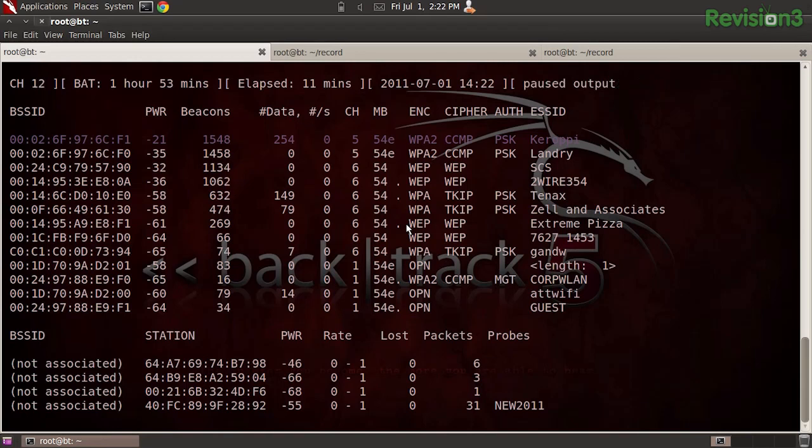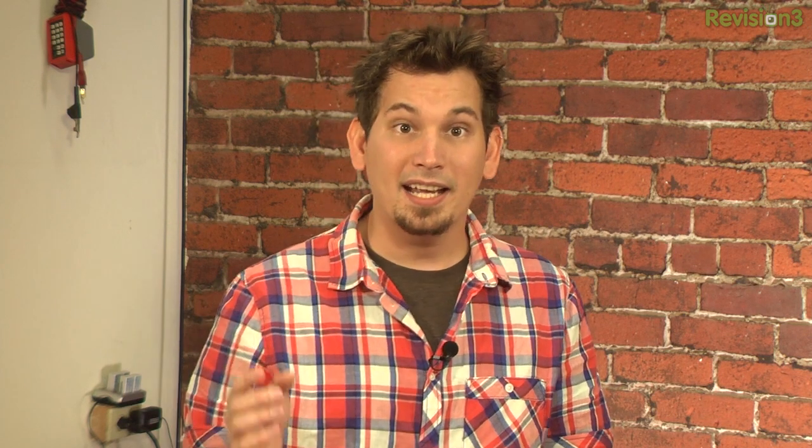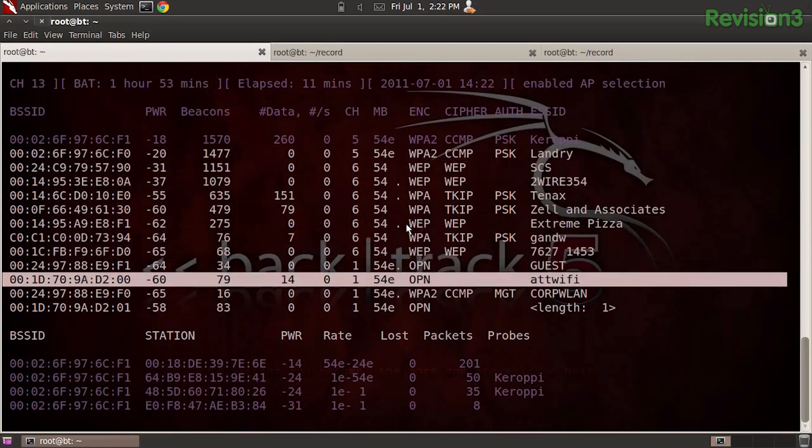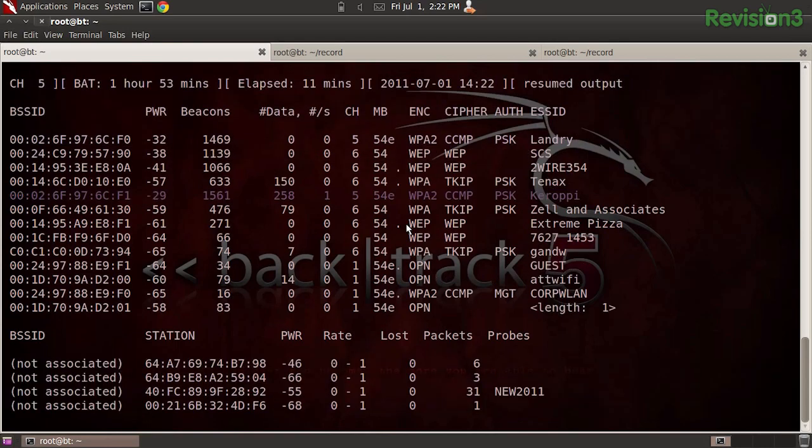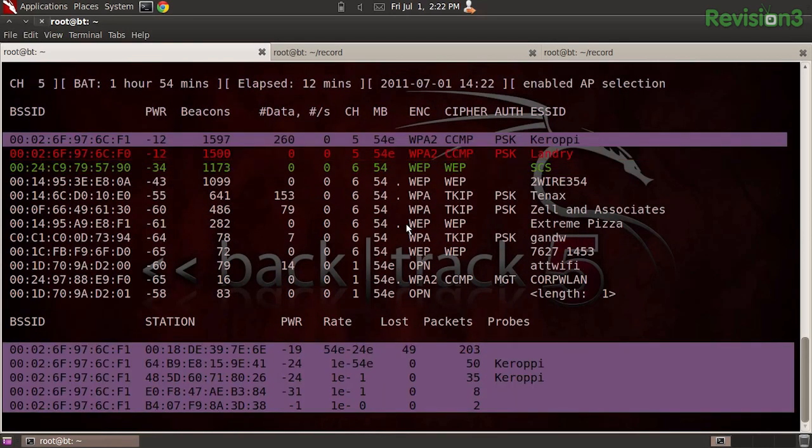Whether you're trying to copy a PID from top or a BSSID from AirDump-NG, when your terminal's constantly refreshing, the task is cumbersome at best. Calm that screen with the shortcut Control-S. To resume, simply hit Control-Q. Specifically for AirDump-NG, not only can you pause the screen with the spacebar, but there are all sorts of handy keystrokes: Tab lets you scroll up and down through a list of stations; S changes the sorting columns; and my favorite, M, which marks connection groups with specific colors. It's beautiful.